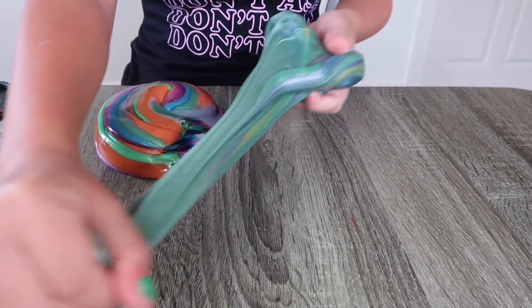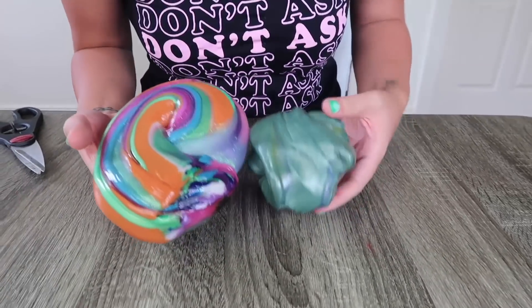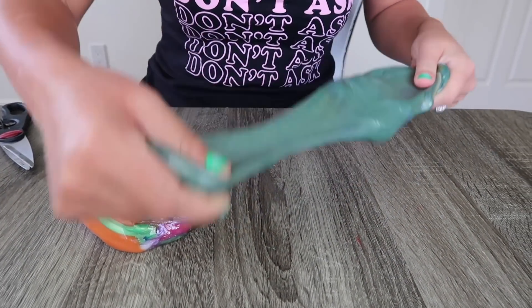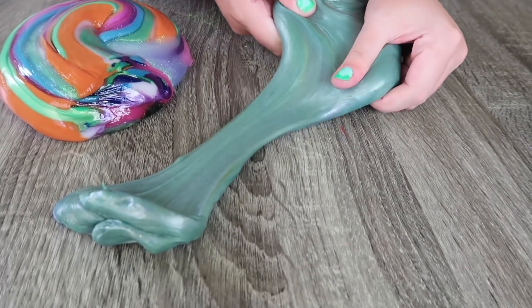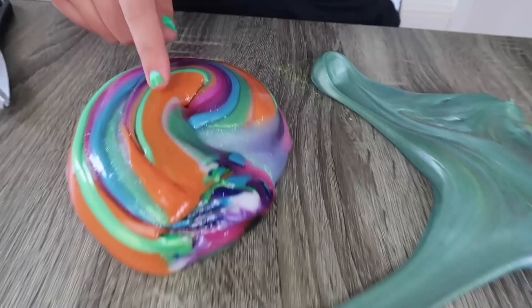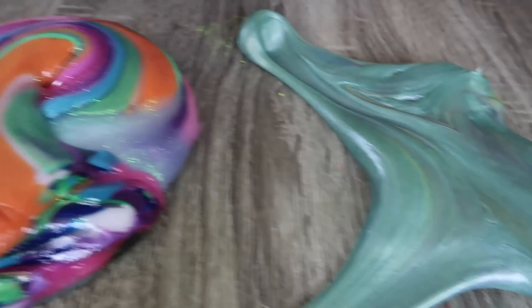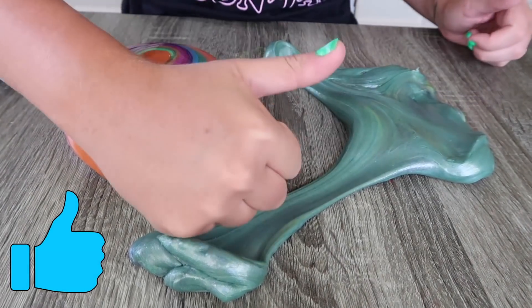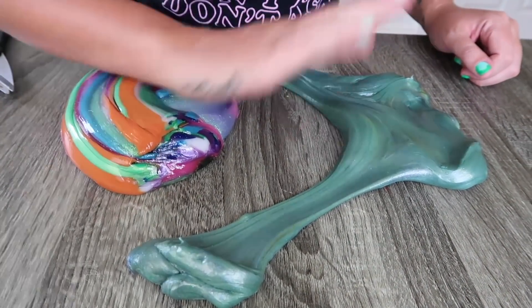Did you guys hear that crackle? That was awesome! All right, Sky Squad — this is what color it turns when you mix all these colors together: this wonderful, beautiful green. So pretty. I'm going to leave it just like that because I think it's so cool — I don't want to ruin it just yet. Anyway guys, I hope you enjoyed this video. If you did, be sure to give it a big fat thumbs up and I'll see you guys in my next video. Bye!